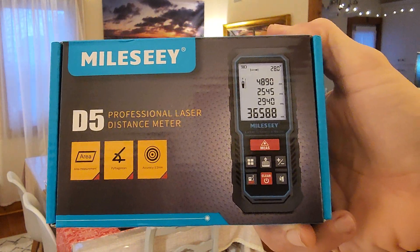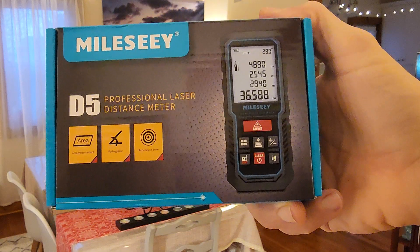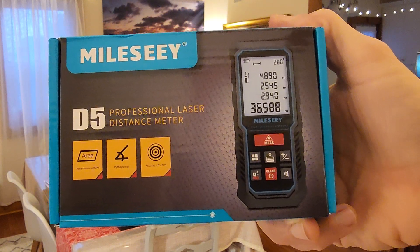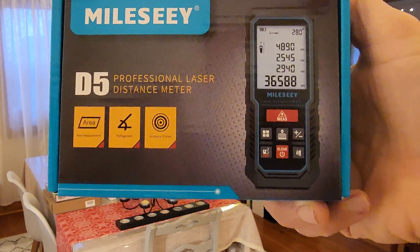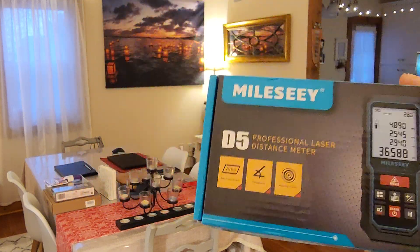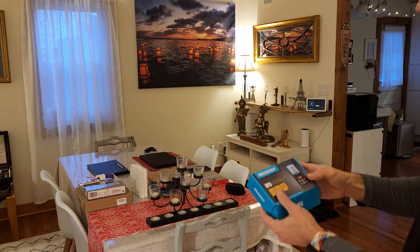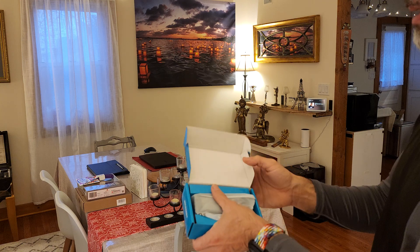Hi guys! Vijay here with another product, which is iNeeded. So this is the Miley C D5 Professional Laser Distance Meter. Sometimes I need to measure, but the regular tape measure doesn't help me, so I wanted to buy this and I got it from Amazon.